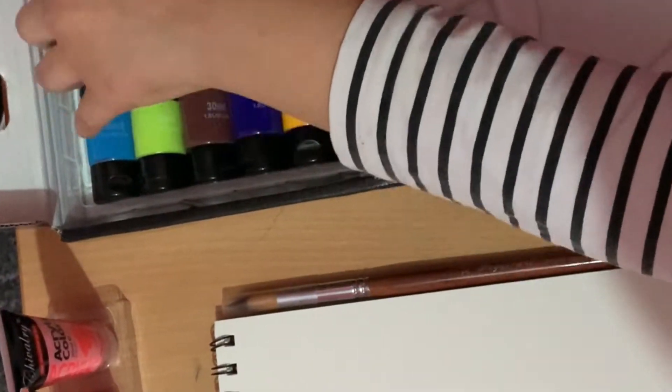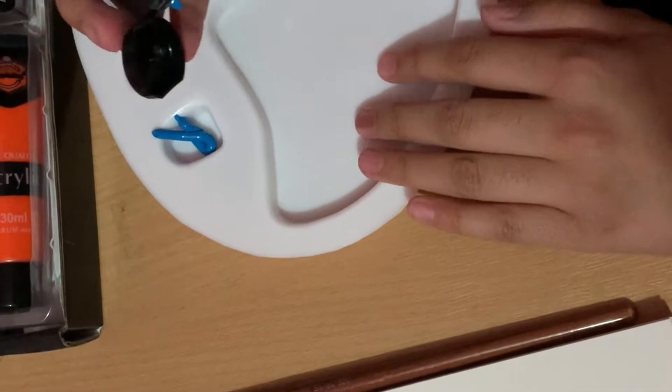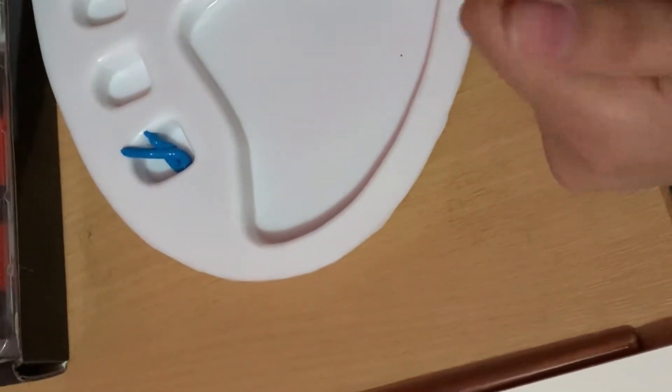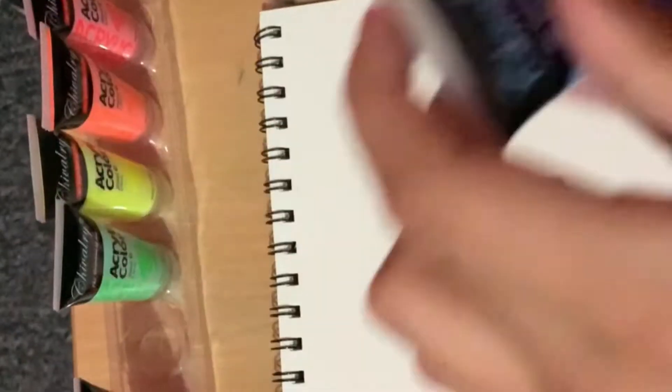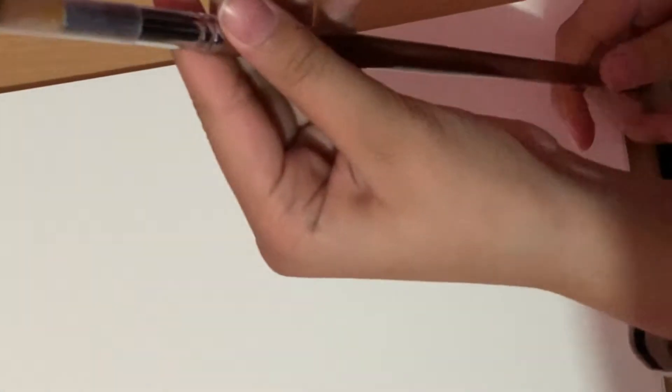We'll be needing some light blue - let me try to get that out. We'll be needing some of this and some dark blue too - just squeeze a little bit. Now let's get this darker shade of blue and get a little bit of that. And last but not least, this one - just a little bit. So now let's start painting. Guess what I'm painting! Now this is our paint brush. Let's take off the top and start painting. We're going to be using these tools and these colours, but first I need to put them on the paper.